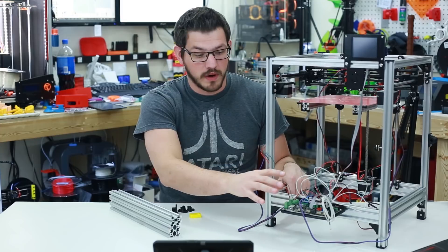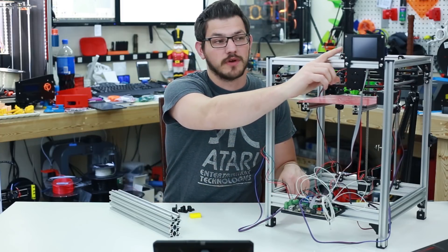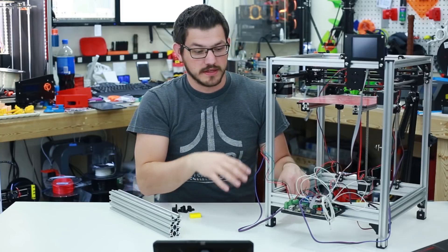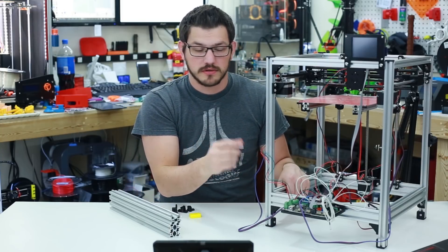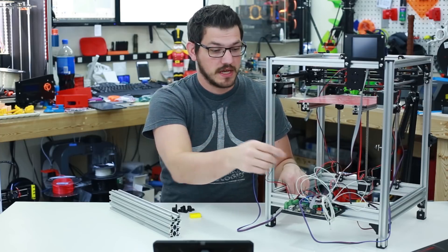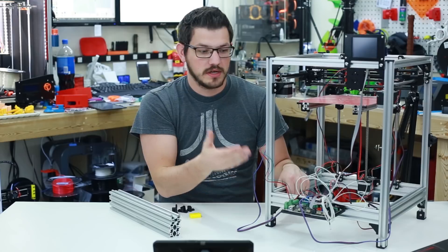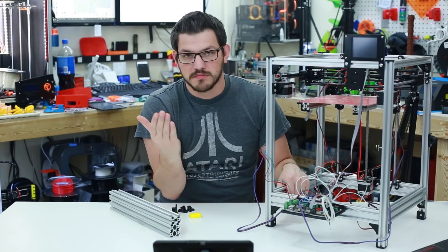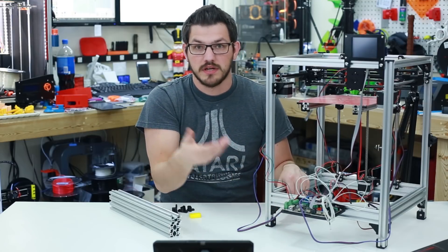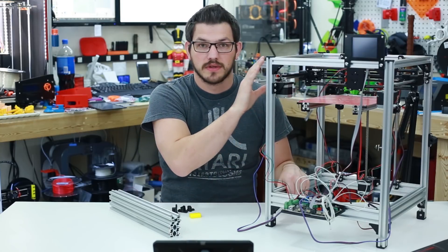As you can see here, I have the MKS Gen 1.4 board wired up and ready to go. I have it hooked up to a TFT32, a 3.2 inch touchscreen that I'm going to use to control the printer. I also have all of the motors, end stops, and thermistors wired up to ensure everything functions the way it should.